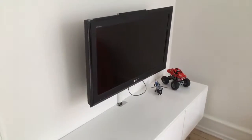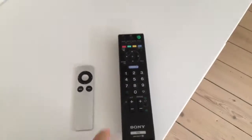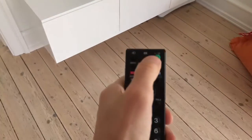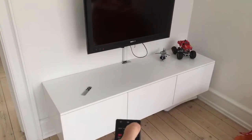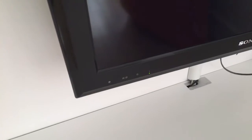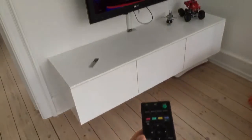The TV in the main corner living room works with this black remote. You turn it on with the green button here — press the green button and the light down there turns green as well.